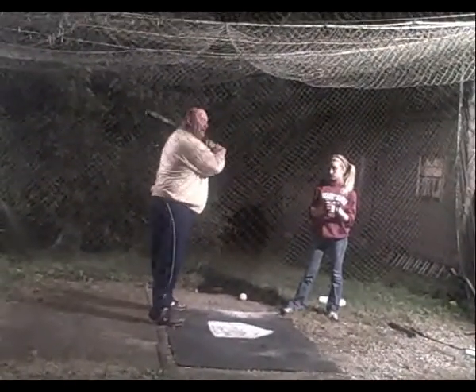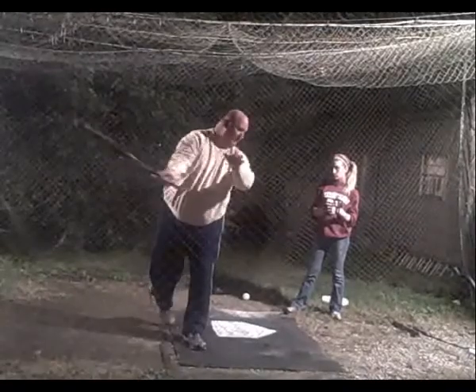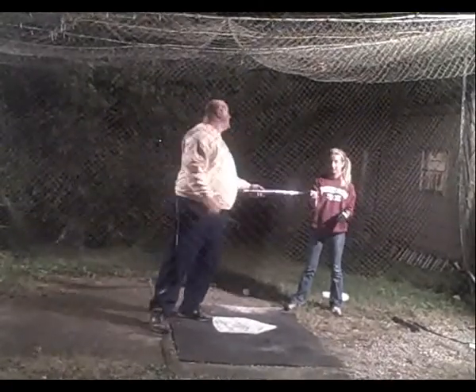Some people start out learning to hit — they get here, they'll let it slide, boom. All they're going to do is let the bat slide down, boom. That's all they're going to do. Does she want to do that or no?